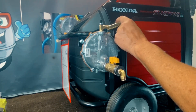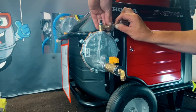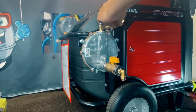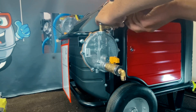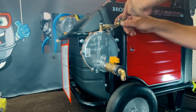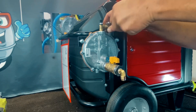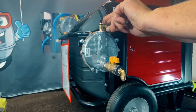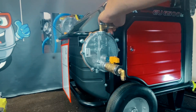Now we've got the regulator installed. We'll go ahead and get our hose mounted in between here, get your clamps on both sides, just slide it on, and get these tightened down. This is a real nice setup — pretty easy, and a nice clean setup too. We went a little extra with the bracket and stuff, but you're spending a lot of money on these Hondas and you want them to look nice.